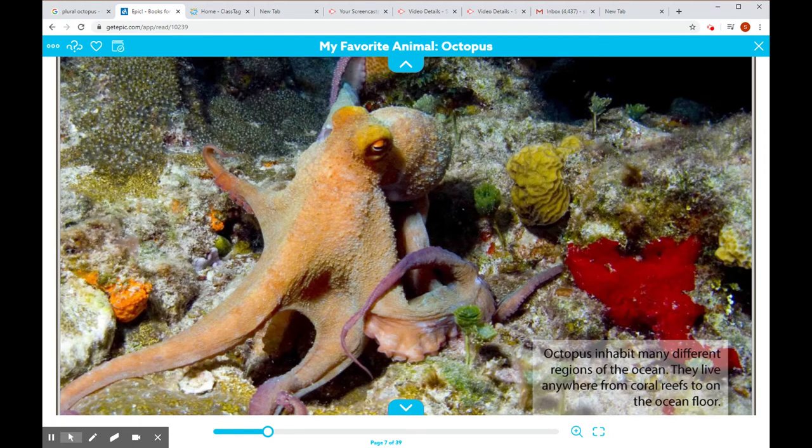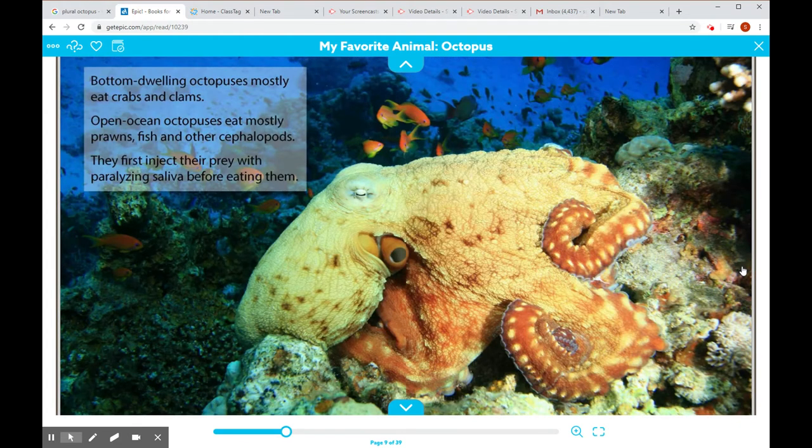Octopi inhabit many different regions of the ocean. They can live anywhere from coral reefs to on the ocean floor. Bottom-dwelling octopi mostly eat crabs and clams. Open-ocean octopuses eat mostly prawns, fish, and other cephalopods. They first inject their prey with paralyzing saliva before eating them.